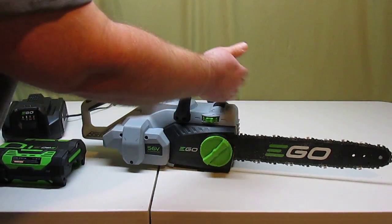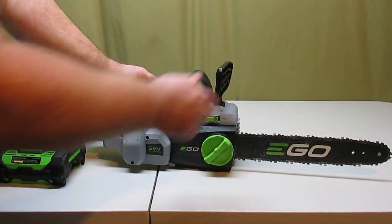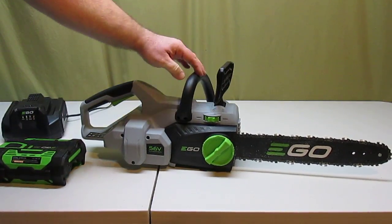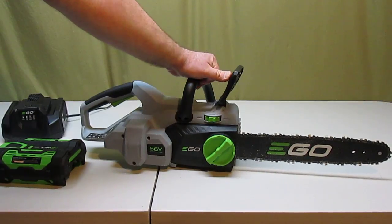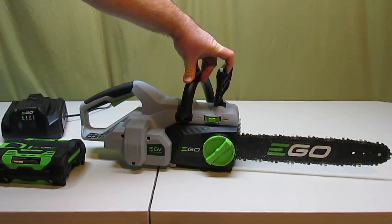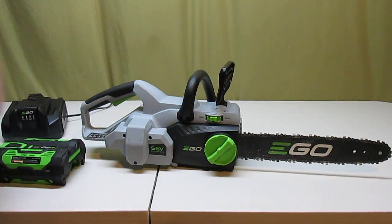It's got the safety stop forward and back, just like any other chainsaw. Since it's electric, on a regular gas chainsaw a kickback pops the guard forward to protect your hand and puts a brake on the chain. This one just shuts the motor down, so you don't have to worry about it at all.